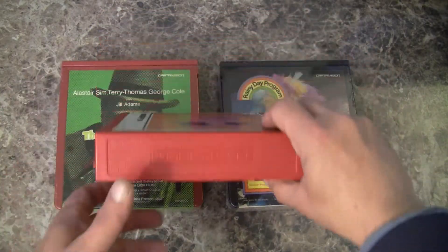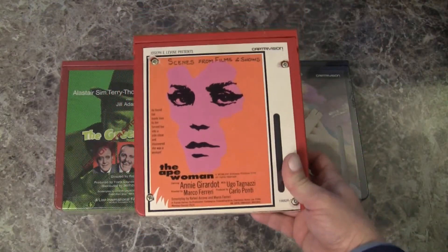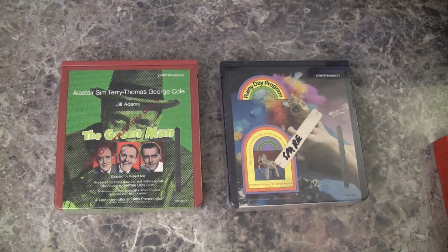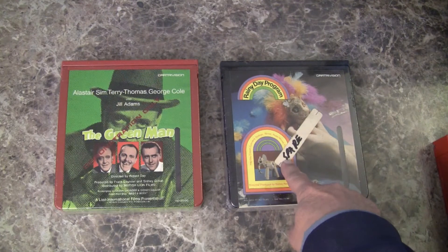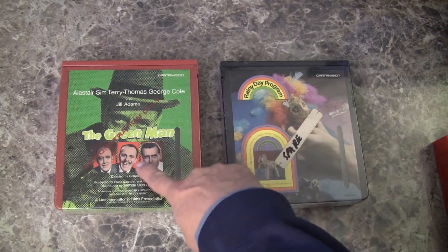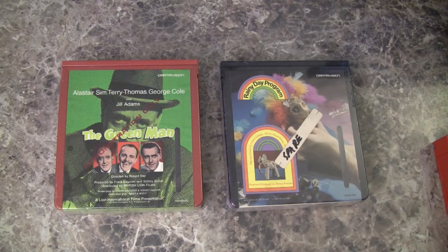In the world of these cassettes, the red tapes are rental cassettes and the black tapes are the consumer tapes. The difference is the black tapes can be rewound in your home VCR, and the red tapes could not. The red tapes had to be rewound in a special rewinder back at the video store.